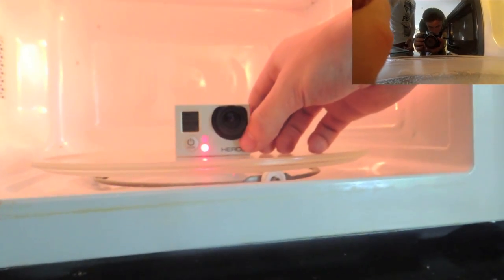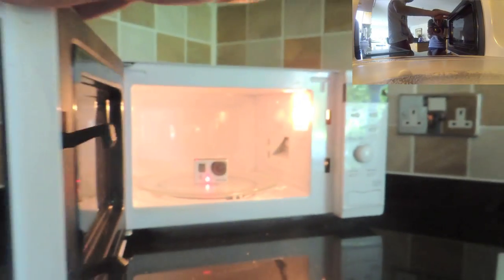There it is. Fits as expected. And there you have it! It still works! You can, indeed, put a GoPro in a microwave.